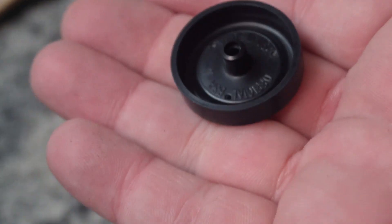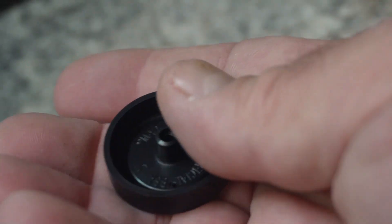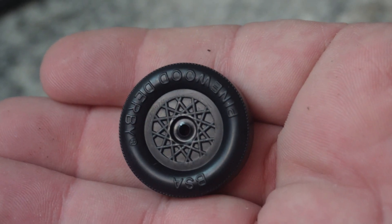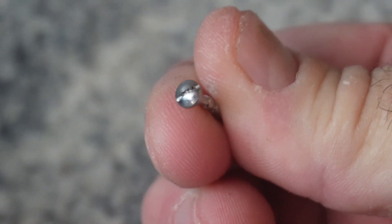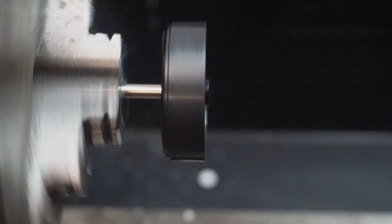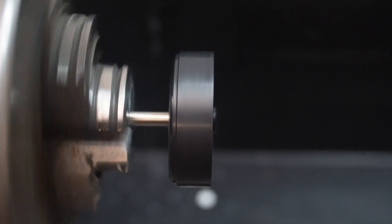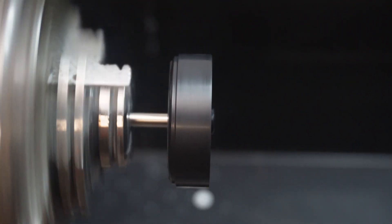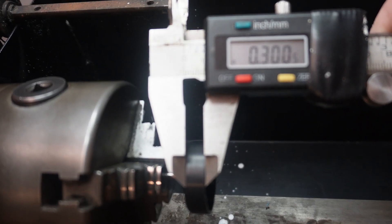Before I get into this prep video there are a couple things I missed discussing in my previous two videos — the wheel video and the axle video. The first thing I forgot to mention in the wheel video is we discussed radial and lateral run out but I didn't discuss the tread width at all.